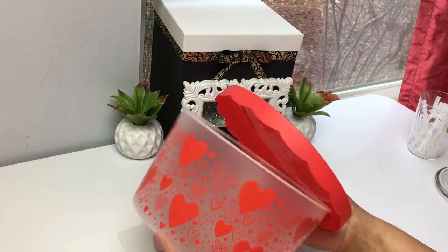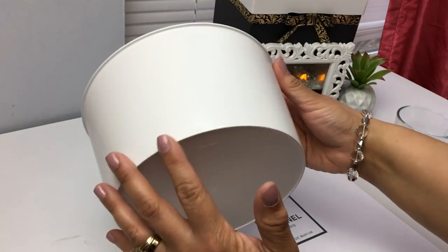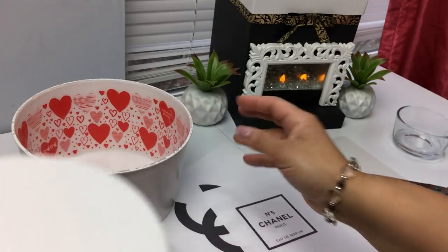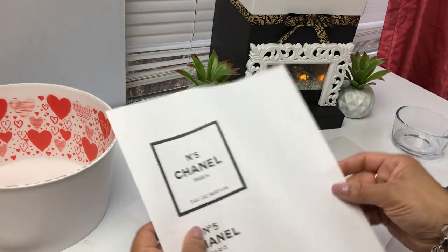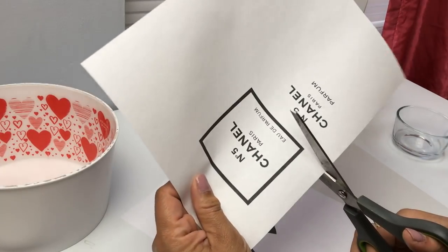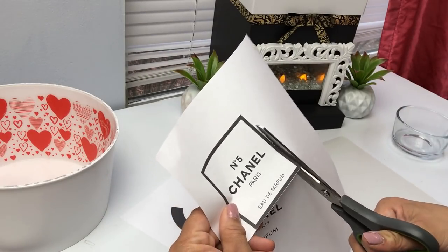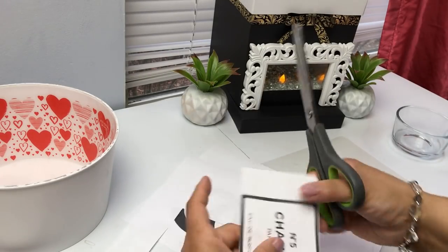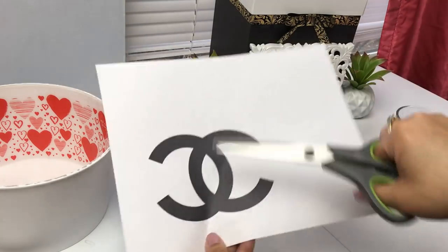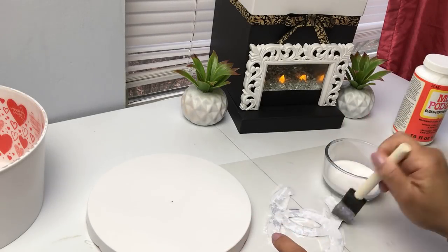For our last DIY, grab one of these containers from Dollar Tree and spray paint them — give it quite a few coats, and spray paint the inside for the best look. I went online and printed out the Chanel perfume label — I think it was about three by three or four by four — whatever size suits your flower box. I also printed the Chanel logo and Mod Podged everything onto it.